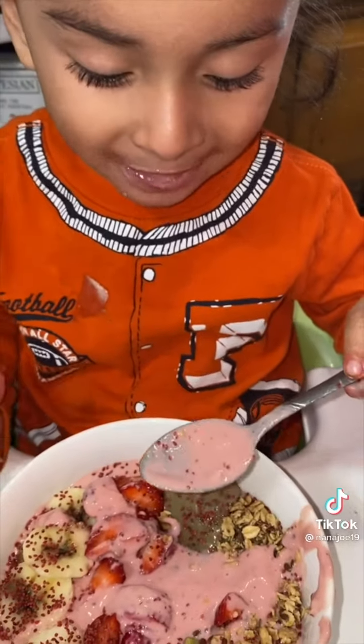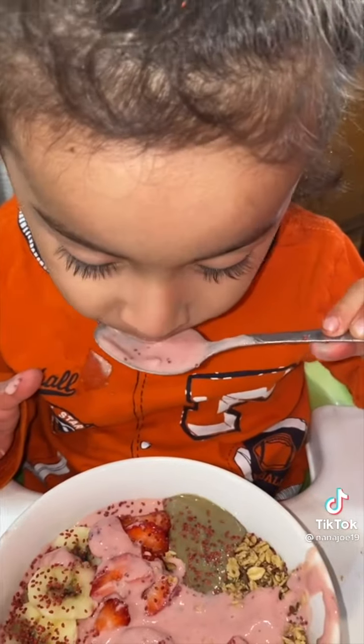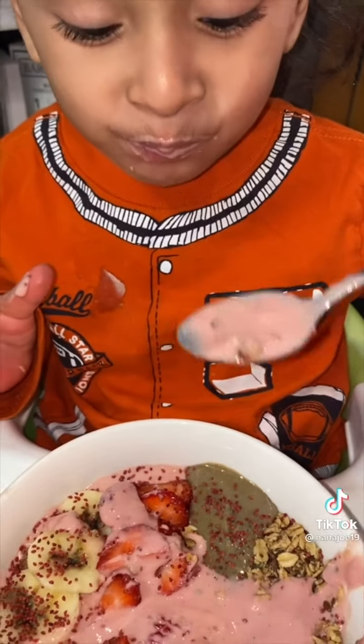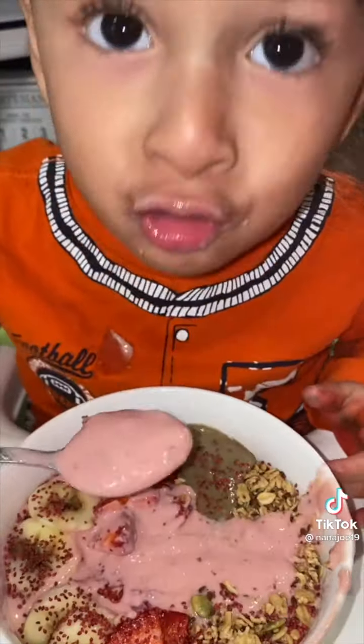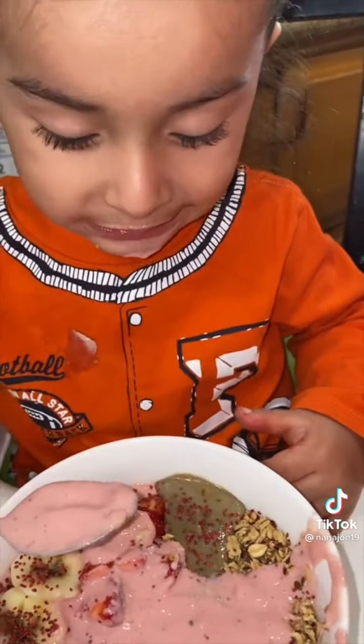Just for a little bit of crunch, I'm gonna sprinkle a little bit of cranberry and seeds — since the granola already had chia. Instead of calling this a fruit bowl, we should call it a fiber bowl. But I don't care as long as he's eating. If you guys have a picky eater, you need to find ways to finesse the system. Hope you like this recipe, bye!